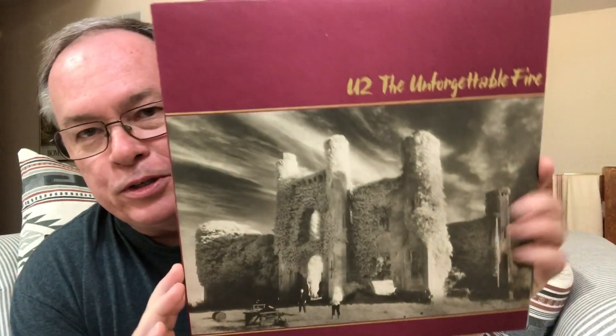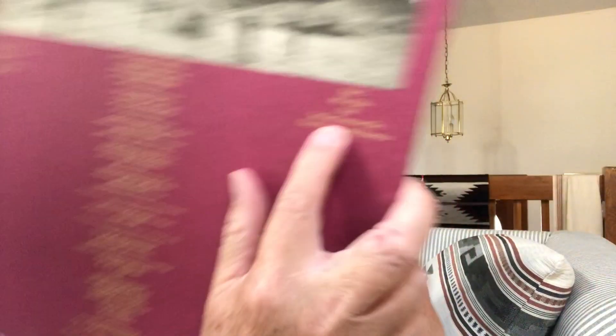For my U I'm going to use U2 as well, because they've got a summer song. It's U2's The Unforgettable Fire, and their summer song is Indian Summer Sky. This is their fourth studio album from 1984. Nice inner sleeve, kind of a custom label there with the boys.